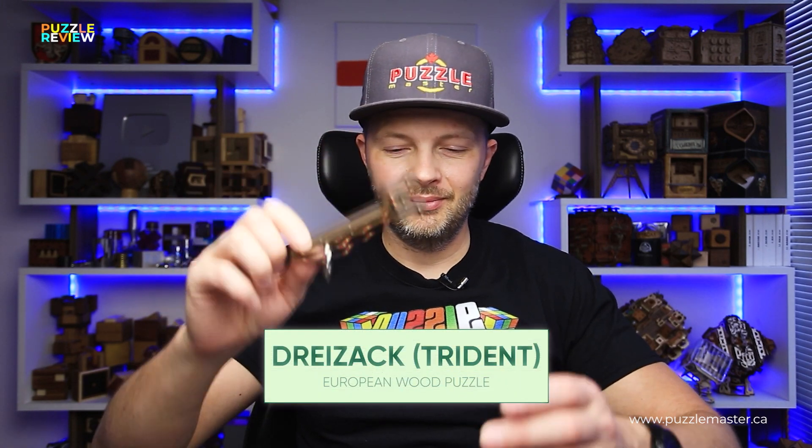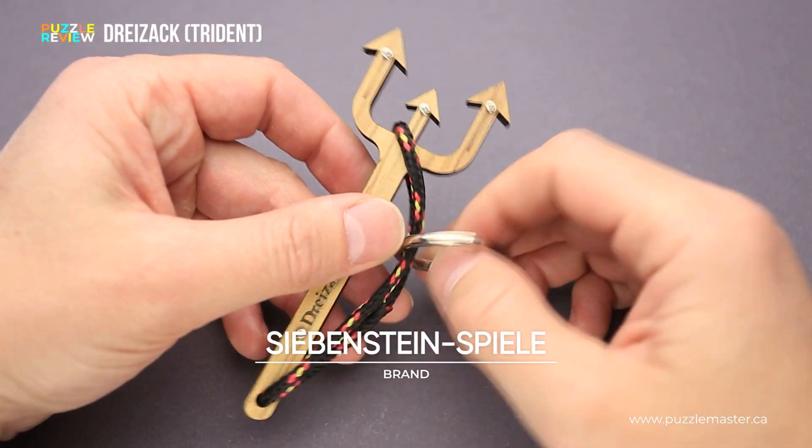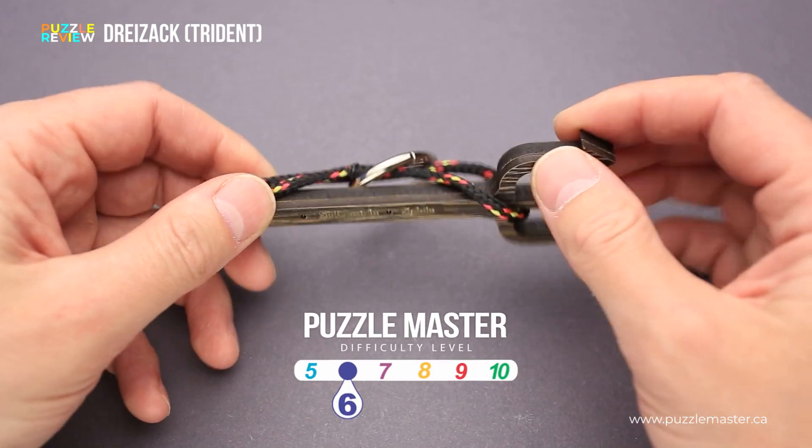Hello and welcome to Puzzle Master's product review. Today we will be taking a closer look at the Trident puzzle. This puzzle was made by Siebenstein Spiele in Germany. The difficulty level of the Trident puzzle is 6 out of 10 on Puzzle Master's difficulty scale that runs from 5 to 10.